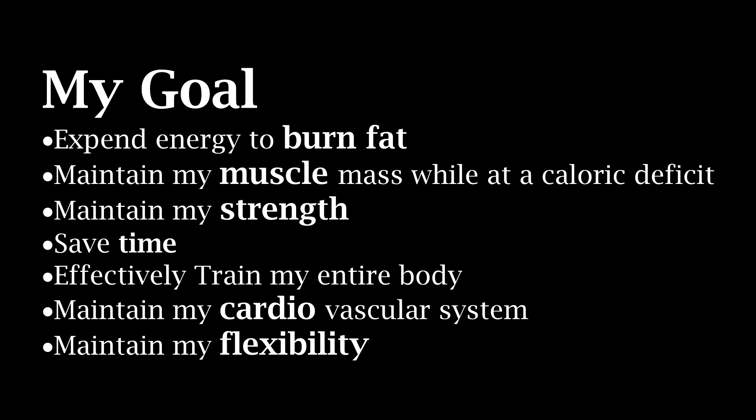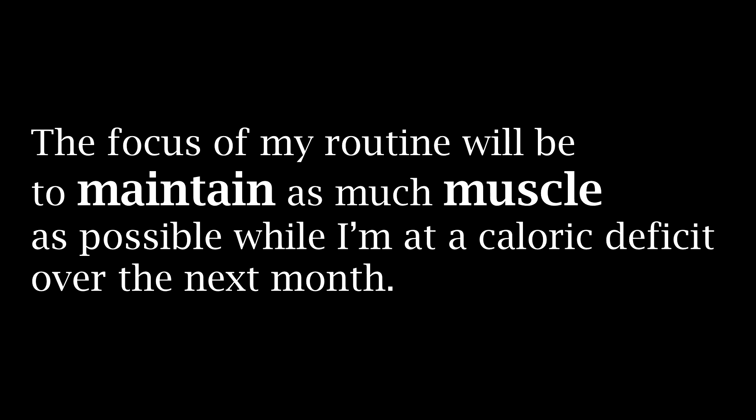My goal will be to drop that 10 pounds that I just put on, and while I do that I want to expend energy to burn that fat. I also want to maintain my strength and my muscle mass while I'm at a caloric deficit. It's also very important that I'm in and out of that gym as quickly and efficiently as possible because right now I don't have more than an hour to spare. I also want to maintain my cardiovascular system and my flexibility over the next month. In the very near future I will make videos with specific routines for strength and conditioning specifically to up your boxing game, and some videos on how to gain mass and strength as quickly as possible, but for now we're gonna focus on getting lean and mean for this summer.